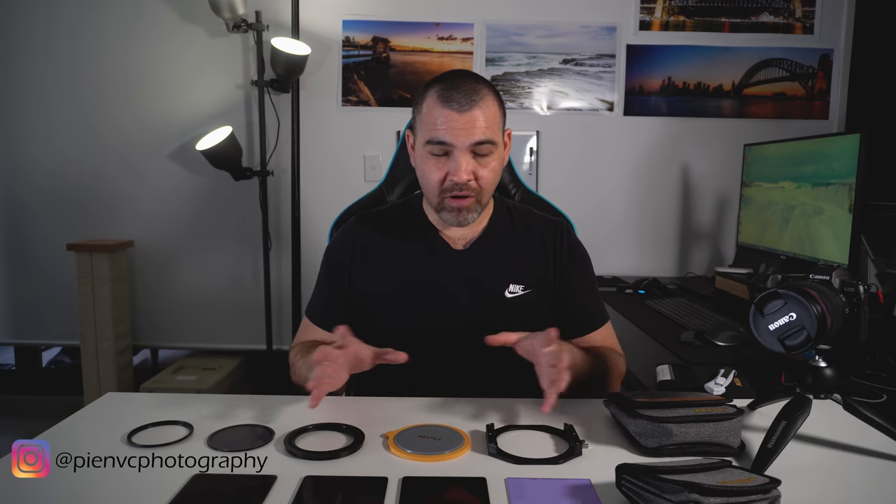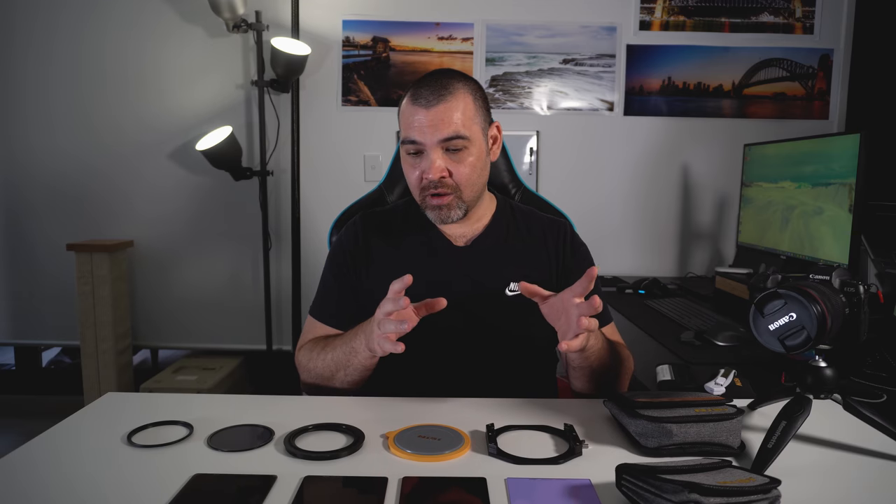Quick side note — if there are any specific pictures you'd like to see regarding any of these filters, like how they would actually be used and applied in landscape photos like the one above me, please let me know in the comments below. It's quite fun to see how pictures change when you go from a 3 or 6-stop to a 10-stop. And I'm actually quite excited to go use the 10-stop because lockdown's ending soon — I hope anyway.